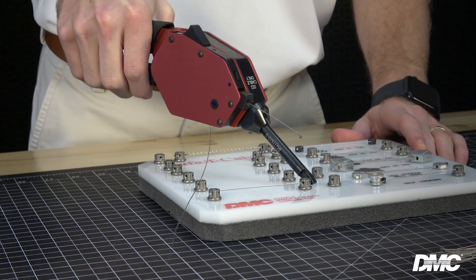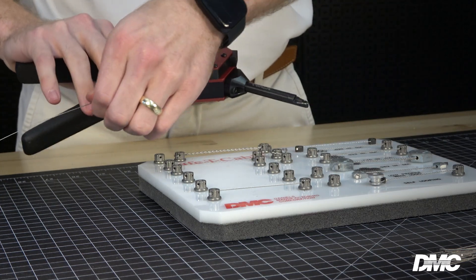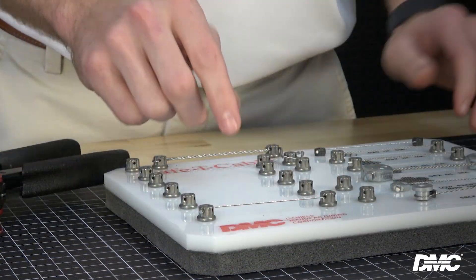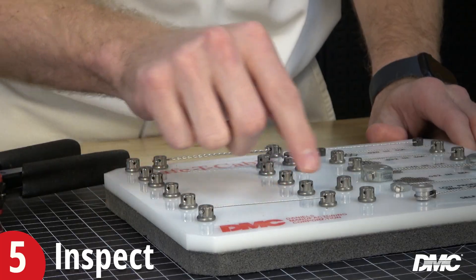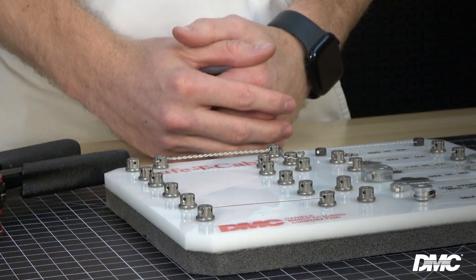The cable is now terminated. Release the tool handles and slide the tool off the crimped ferrule. Pull and discard the excess cable from the tool. Be sure to visually inspect the cable to verify there are no nicks and that the cable was cut flush with the ferrule with no strands extending more than 1/32nd of an inch.